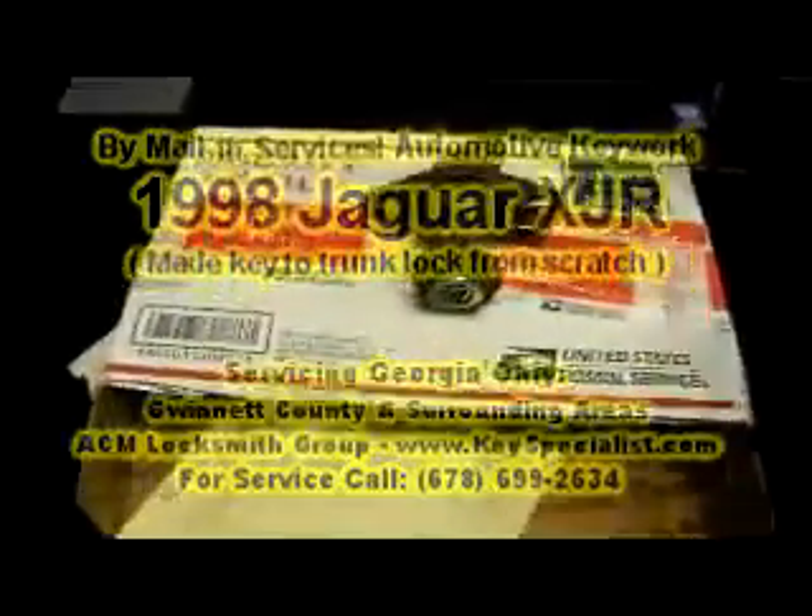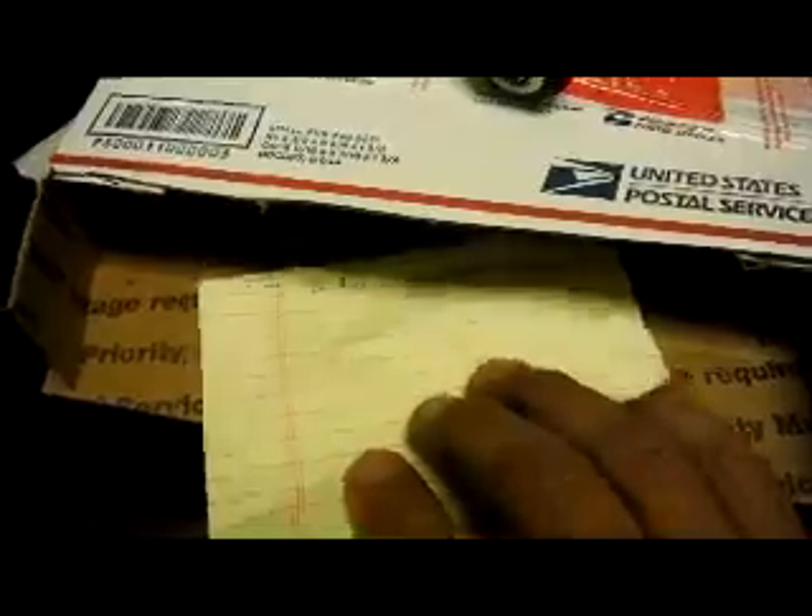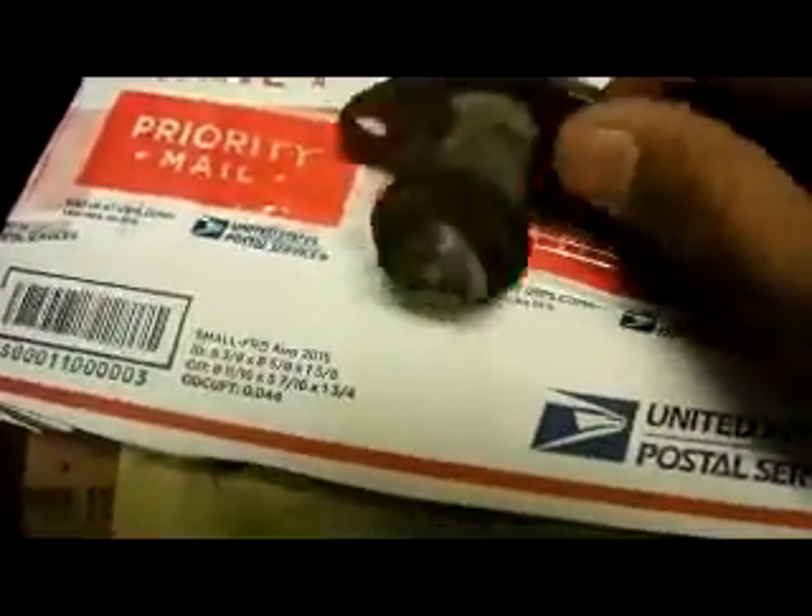We have a package that just came into the office. This is a trunk lock for a 98 XJR. The customer wants us to make a key for it, and we'll come back with a key made.